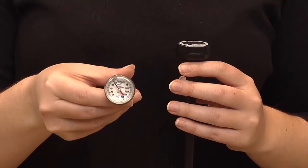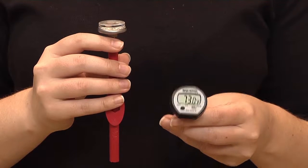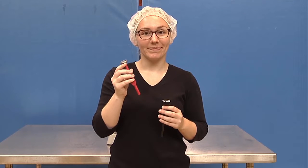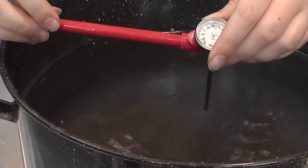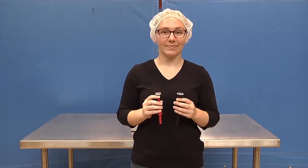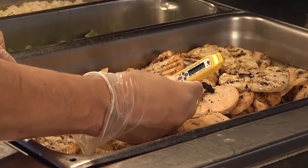There are two main types of thermometers: the dial or bimetallic stem thermometer and the digital or instant read thermometer. The bimetallic stem thermometer is a mechanical thermometer which must be calibrated regularly. A digital or instant read thermometer is electronic and cannot normally be calibrated.